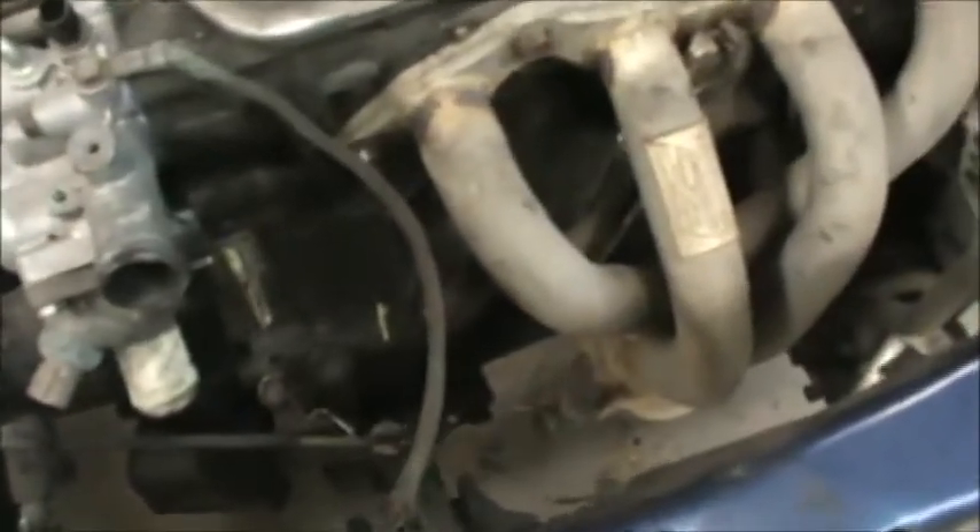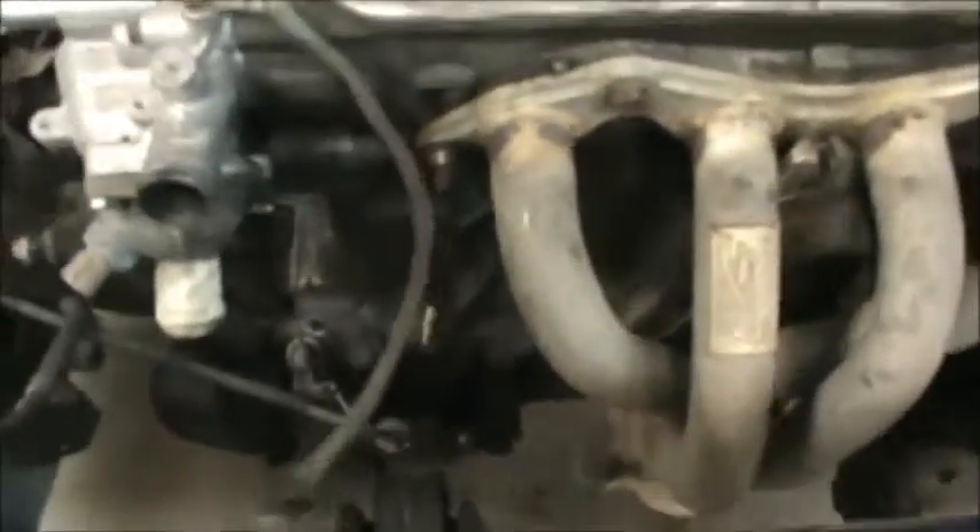Hi guys, it's Tom, and let's bring you up to speed on our Civic electric car project. I still don't have the engine out of it. I had a couple little issues, and I've been pretty busy as well. I haven't spent a lot of time on this, and to be frank about it, I've been kind of stuck on it.